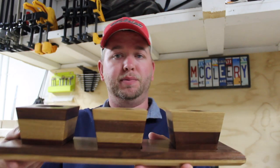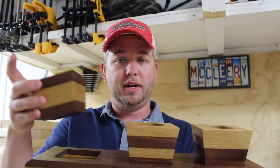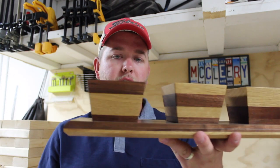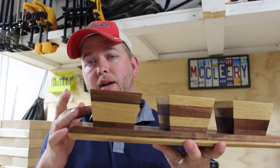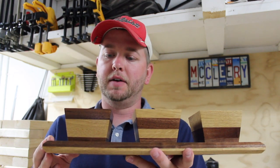Hey there everyone, welcome to the very first video from The Grain Woodworking. My name is Austin and today I'm going to show you how to build this planter set with tray — it makes a very cool display on a coffee table. The planters are removable and you can switch them in whatever order you prefer. I used walnut and oak in this project, but you can use any woods you like — hardwood, softwood, anything really works.